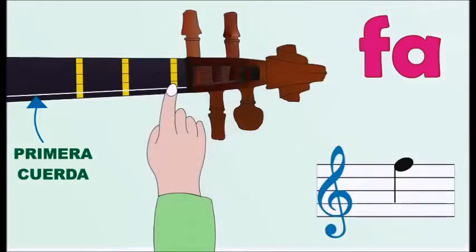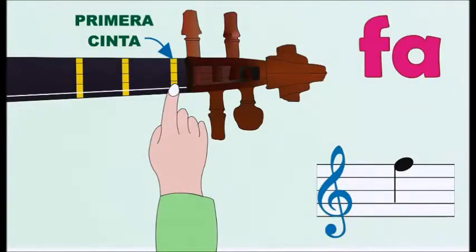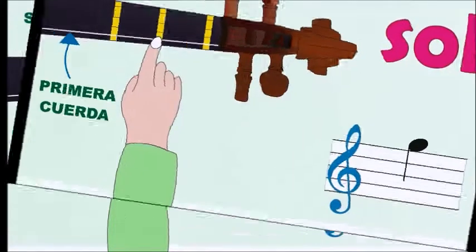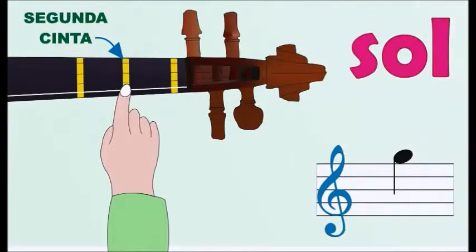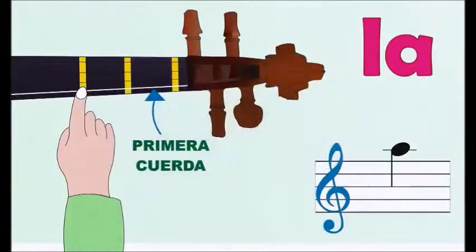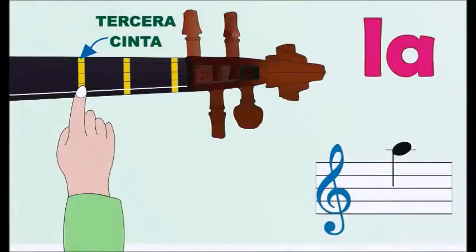Fa: primera cuerda, primera cinta. Sol: primera cuerda, segunda cinta. La: primera cuerda, tercera cinta.